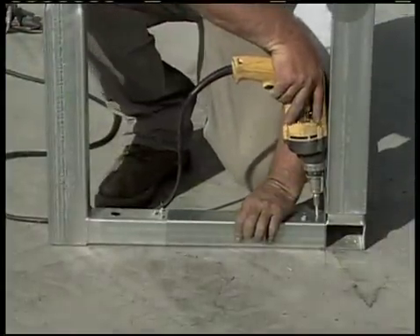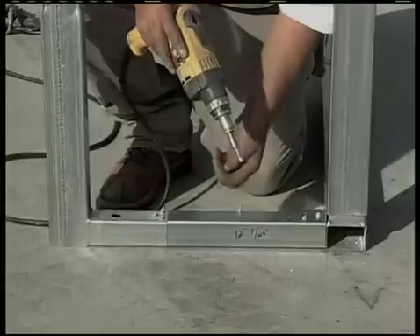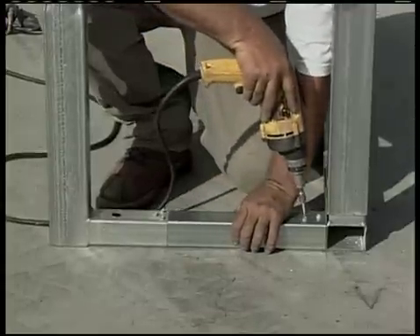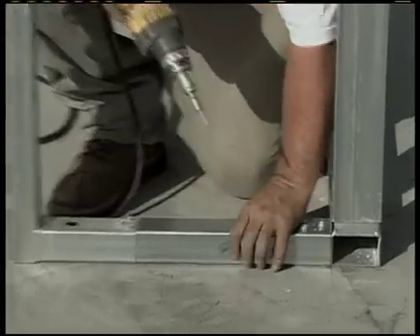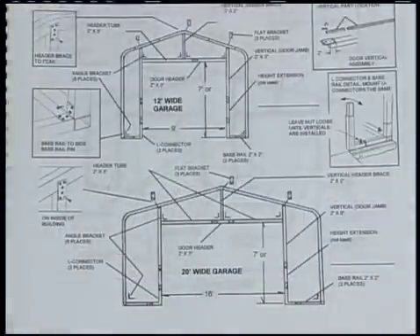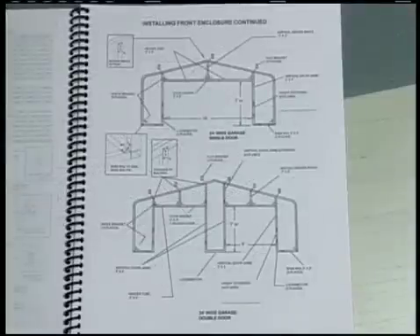Installing the Front Base Rails. Join the base rail connections along with the various lengths of 2 inch by 2 inch tube together with the L brackets that transition back to 2 inch by 3 inch that are going to be the vertical uprights for your garage door opening. Consult your instruction manual for where you requested your door openings and assemble the base rail as called for.